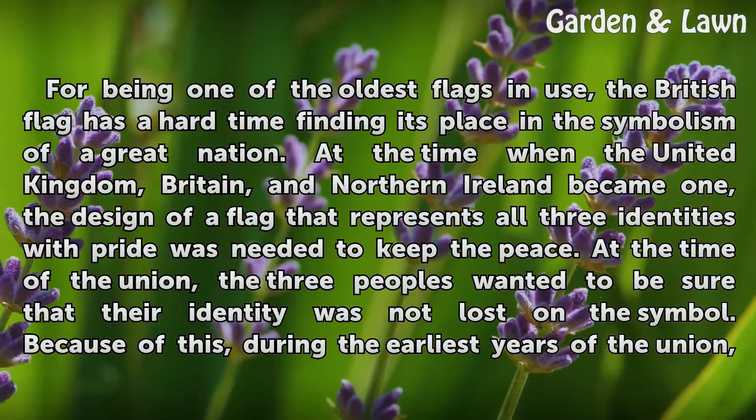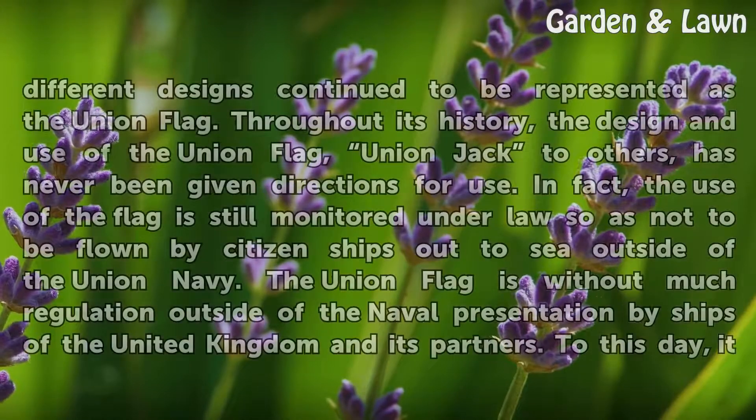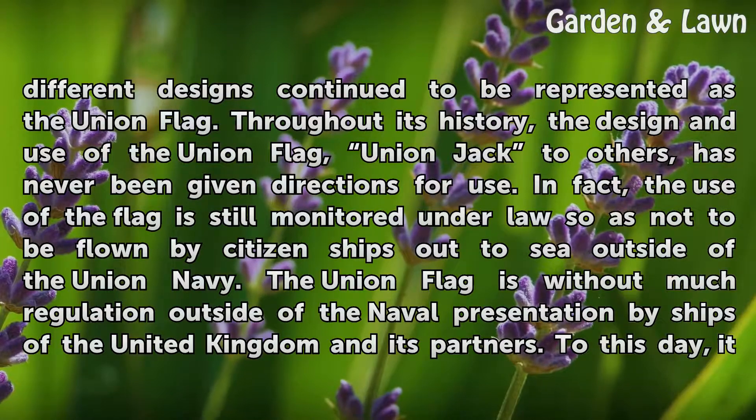At the time of the Union, the three peoples wanted to be sure that their identity was not lost on the symbol. Because of this, during the earliest years of the Union, different designs continued to be represented as the Union Flag. Throughout its history, the design and use of the Union Flag — Union Jack to others — has never been given directions for use.